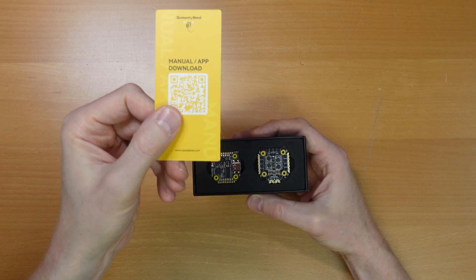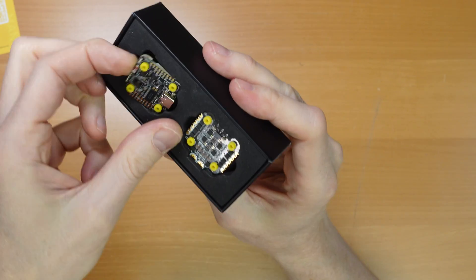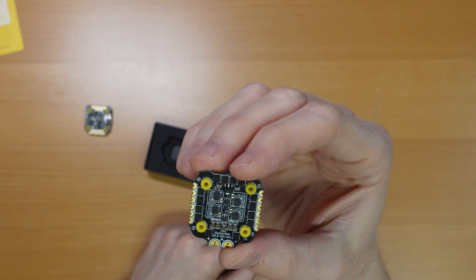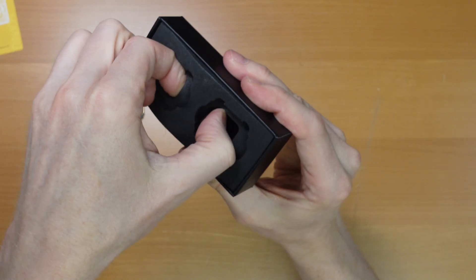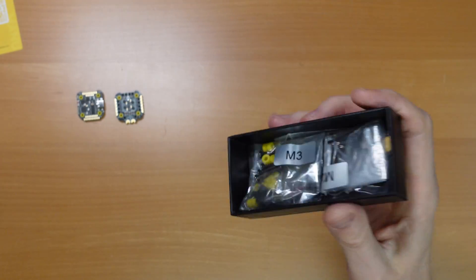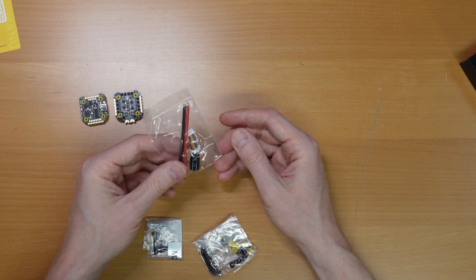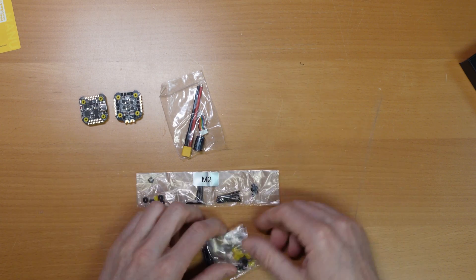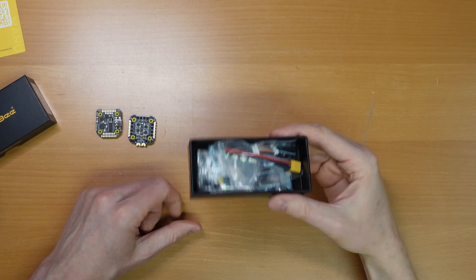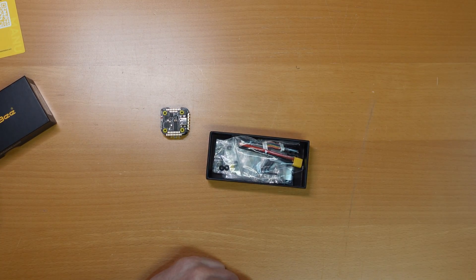There's an info card with a manual download link. Packed as usual, bedded in foam, is the FC board itself and the ESC board. There are also a few accessories: a capacitor, an XT30 lead, an M2 screw set, and an M3 screw set. It should contain everything you need to mount the FC and ESC board on your quad.